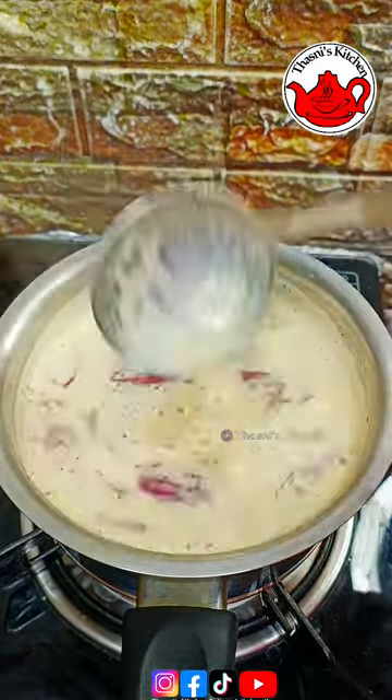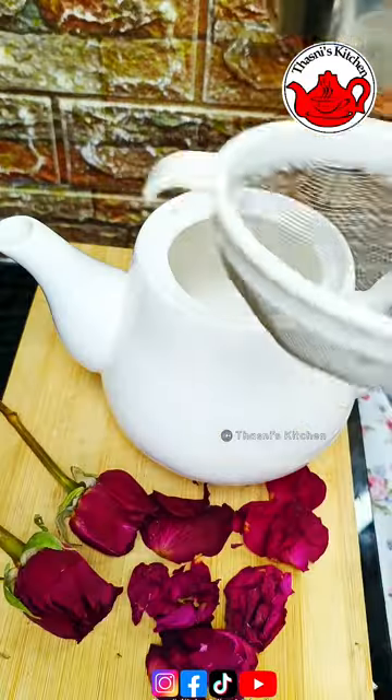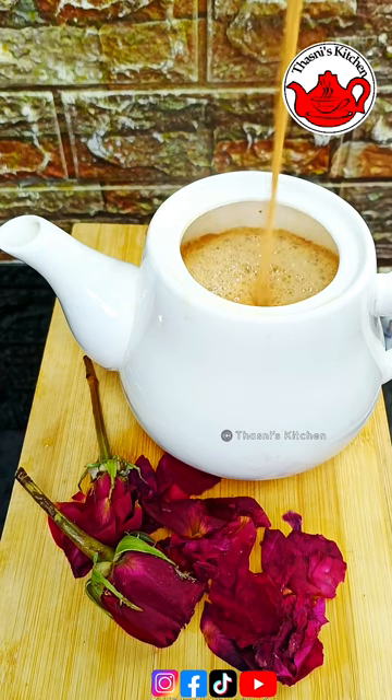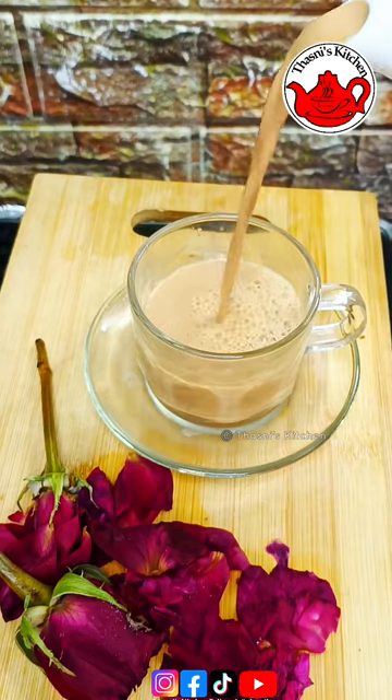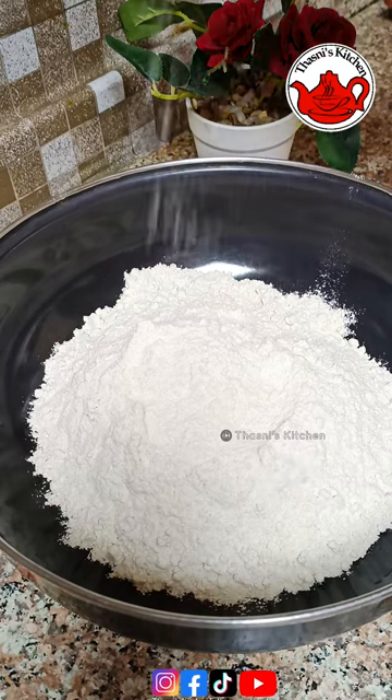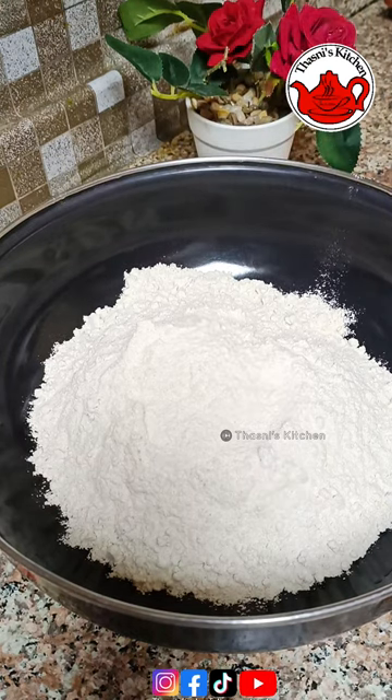In this video, we will show you something a little bit fluffy. I will show you a lunch box recipe and cleaning. I will show you the cake, and then a cup of tea.